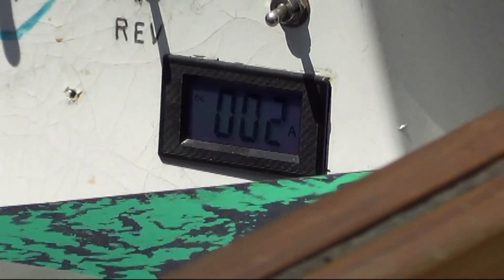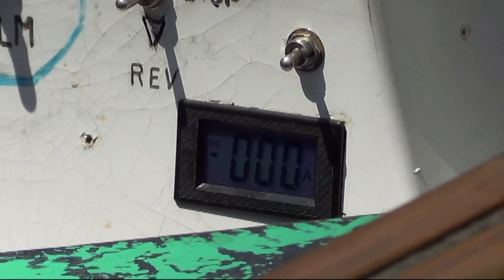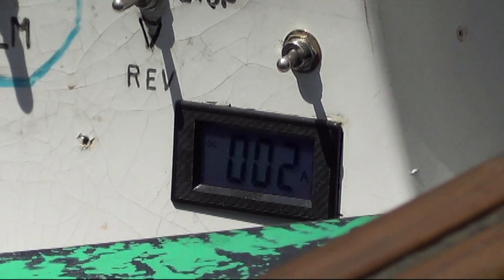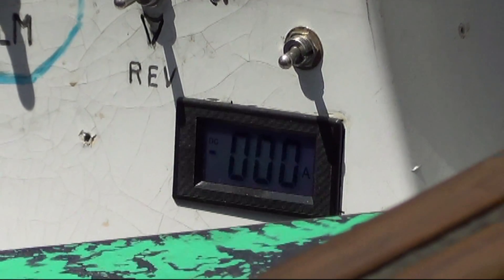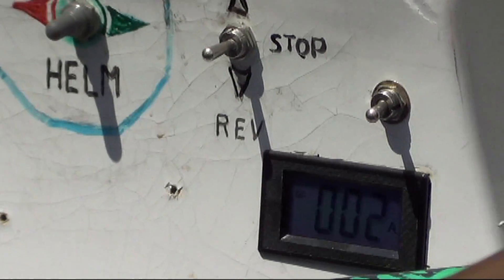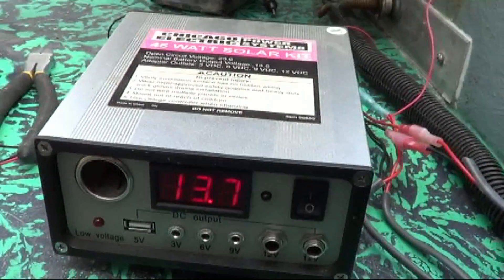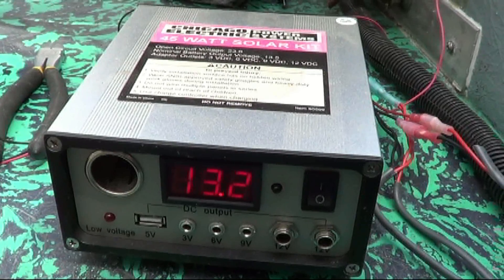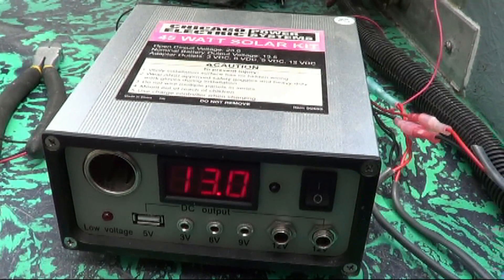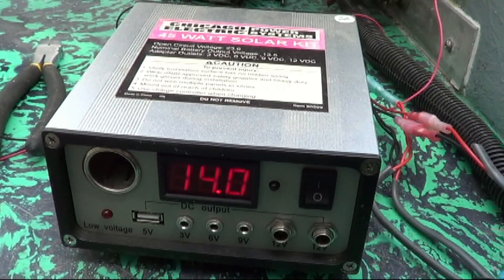There's our power in, and you're seeing the charge controller actually turn off power coming to the batteries — tops off at 14.2 volts. Let me show you the charge controller working. Once it gets to 14.2, it just cuts off — that's the power from the solar panels.